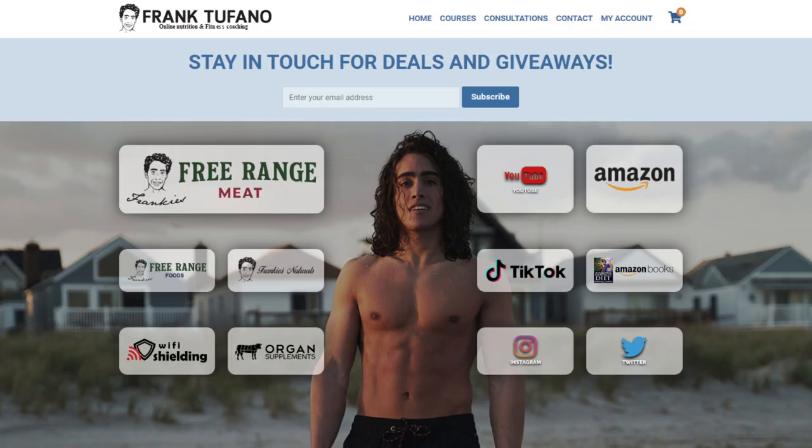Thank you guys for joining me. You can get all the high-quality products used in this recipe on frankiesstrangemeat.com and frankiesstrangefoods.com. Check out frankiesstrange.com for all the unique and creative business ideas — best price online. If you guys have any other recipe ideas, let me know. Probably doing a pancake recipe next week, and most importantly there's a live stream today at 3:30 PM Eastern time.